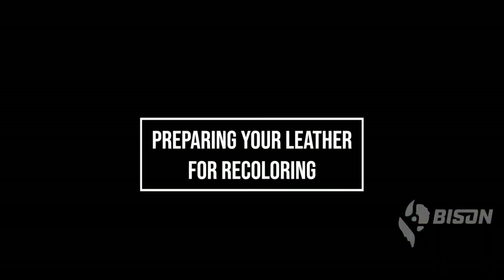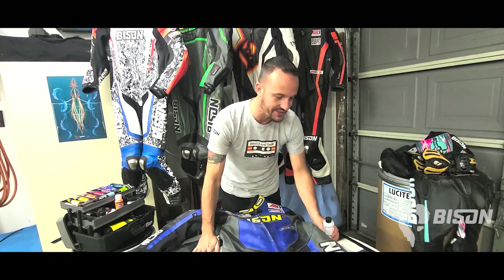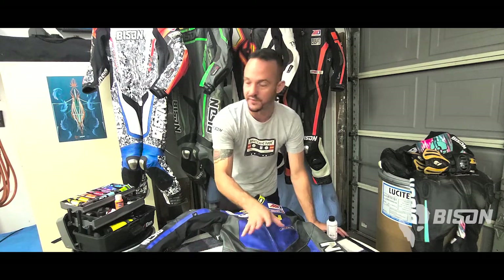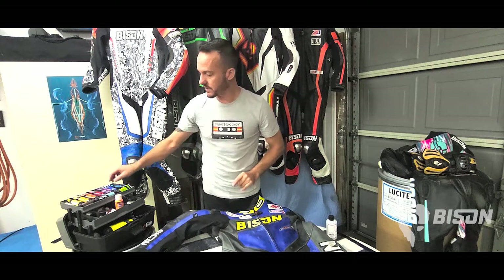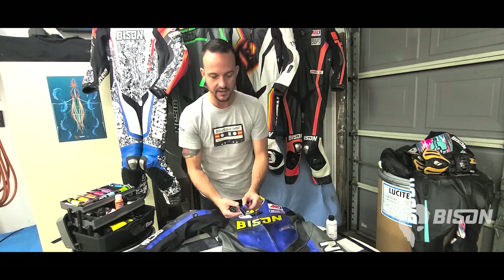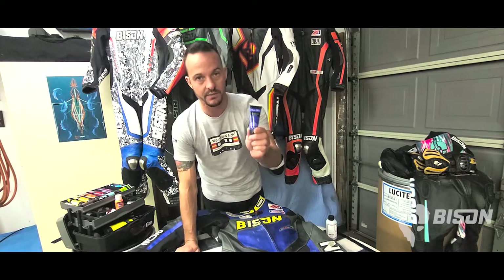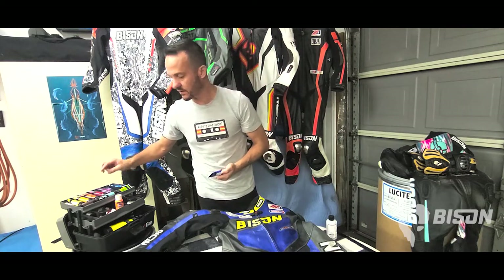So we've got the blue suit laid out here. We can see scuffs on pretty much every blue panel on the suit, and there are also some whites and grays — but we're going to focus on the blue for this video. We're also going to recolor some of the yellow. When it comes to matching the blue, I'm fortunate to have a whole kit of colors. I can just look in my tackle box and pick out the closest match. In this case, the color is almost exactly ultramarine blue from Master's Touch. This other blue here is just a little too dark, so we'll put that back.